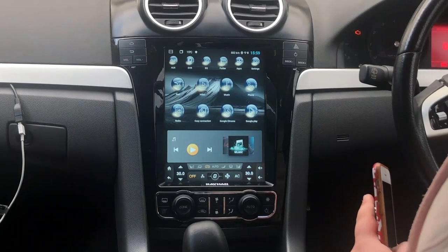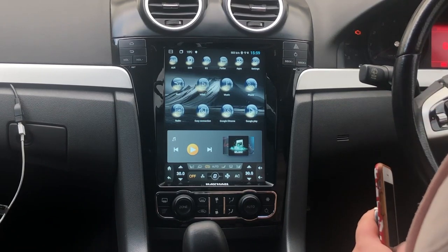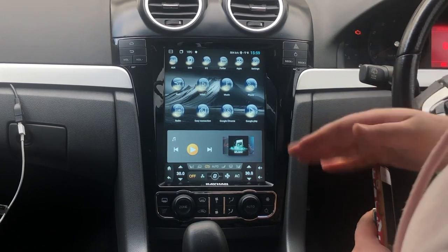Hello, this is Jake from Kehan Audio. Today I'll be showing you how to use your iPhone on the Easy Connection app, also known as the MirrorLink.